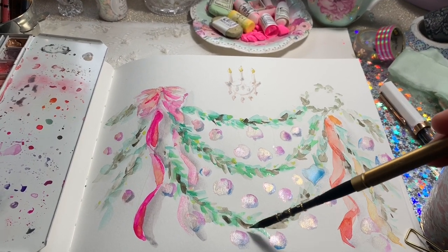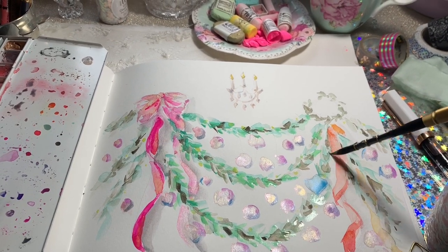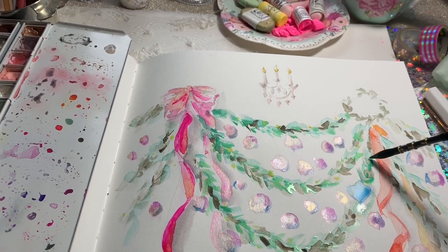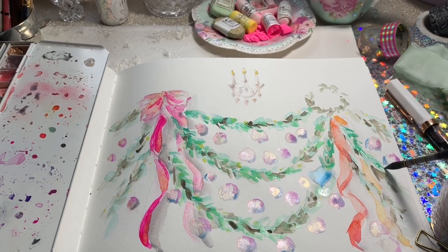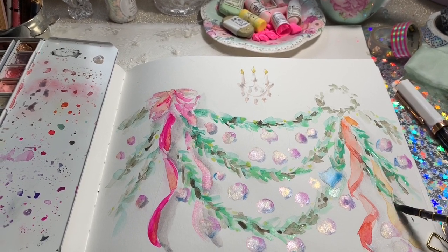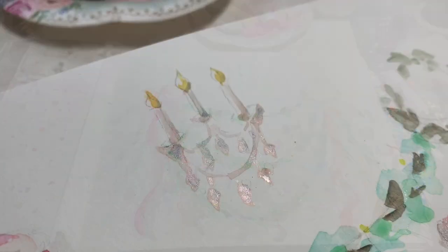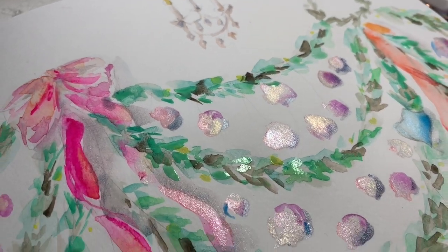I felt like it lacked a little bit of life, so I've gone back in with Sennelier Emerald Green - it's a little bit brighter, and you could mix a little bit of yellow in with the green you have to make it brighter. I think it just creates a little bit more color and life to the page. So this is what we have so far.